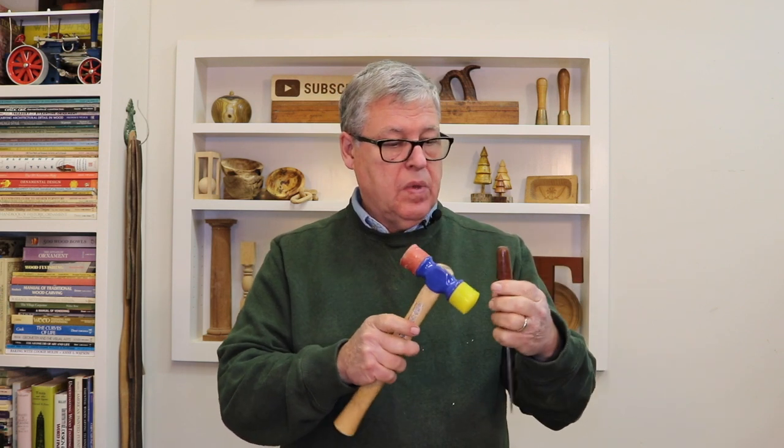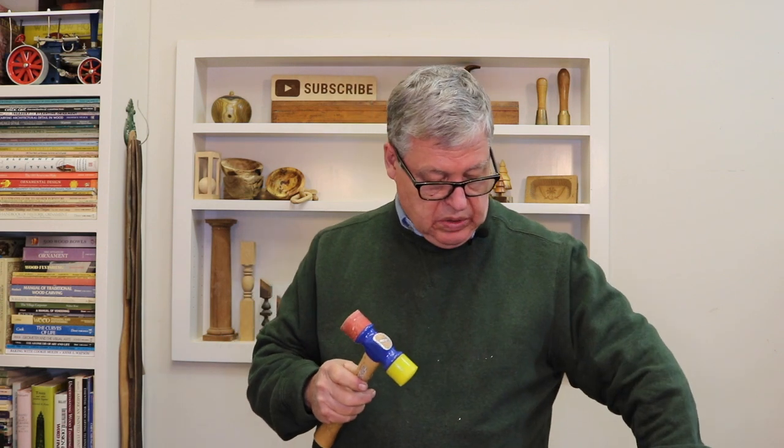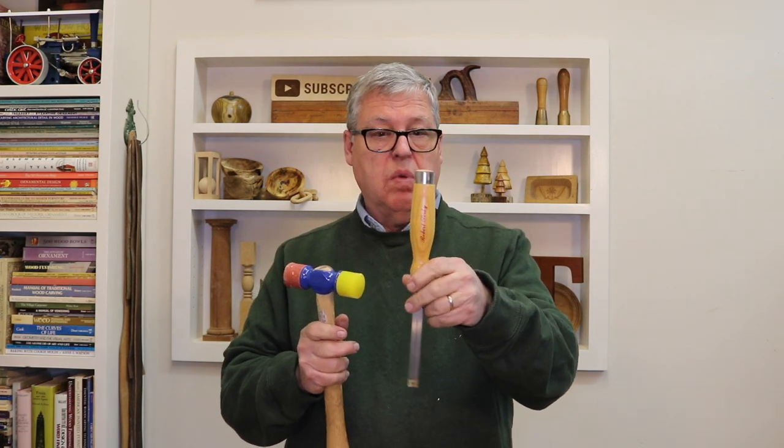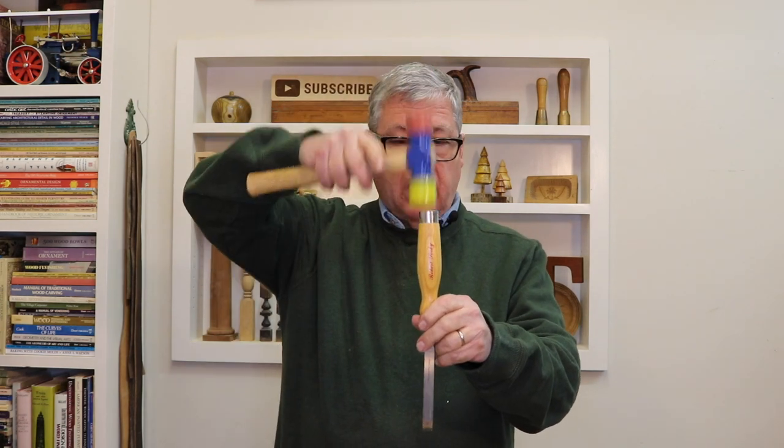Whereas if you're using a mallet like this, it'll glance off, and if you turn your tool, you have to pay attention to what you're hitting here. Now if you're only chopping mortises — this is a mortising chisel — then it's not going to be moving around. You're going to be pounding straight down, and for that it would be useful to have a regular mallet.